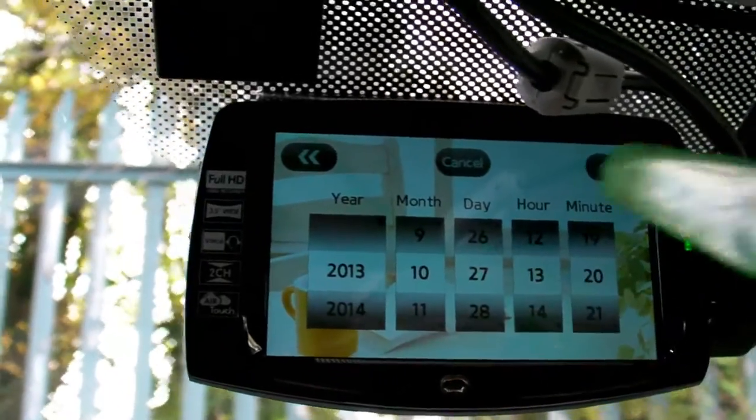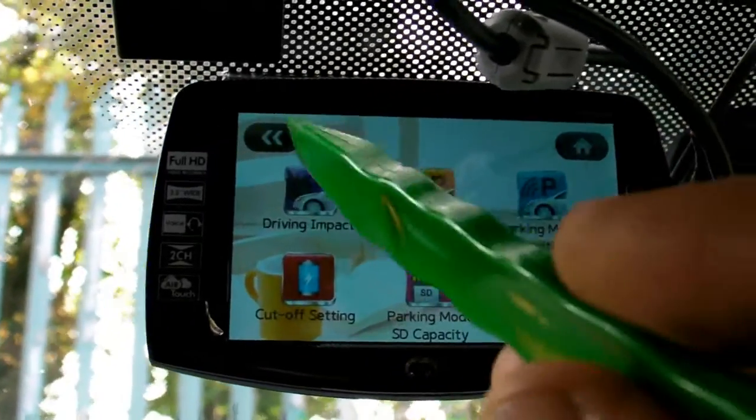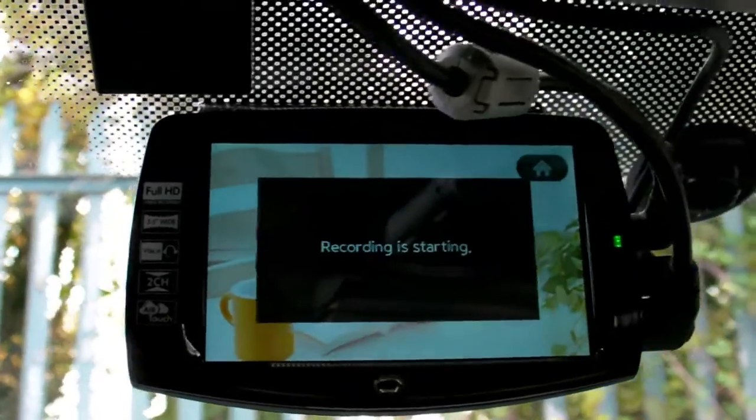And time set: here you can set time, date, hours, and minutes. Let's go back to recording mode.